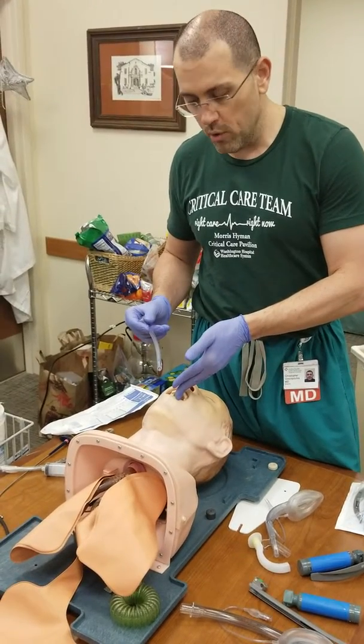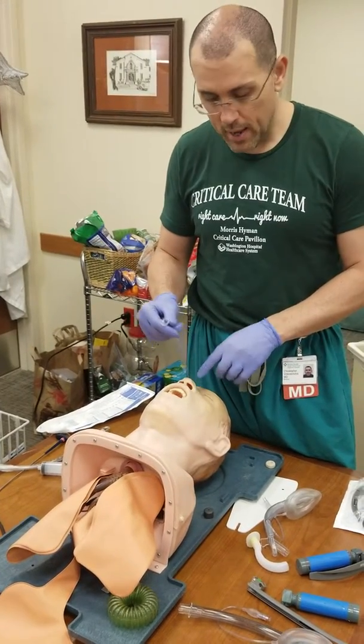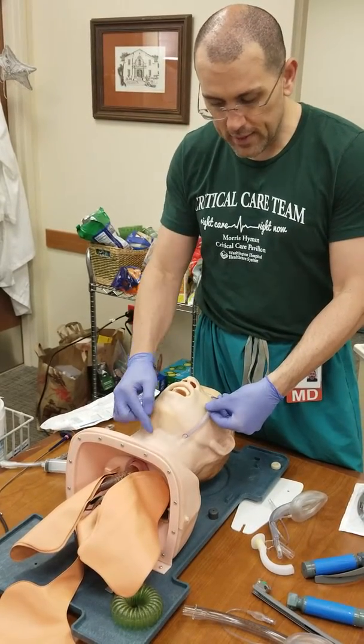You can go through the mouth with an oral airway, or with a nasal trumpet you go through the nose and have it open so that the tip is right in front of the glottis, giving air in.